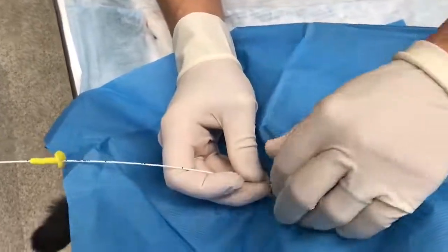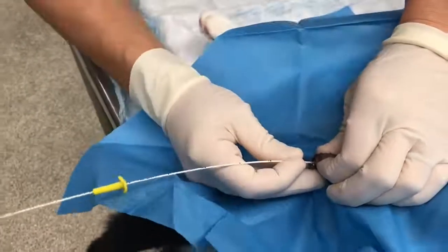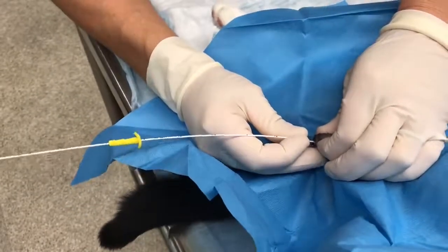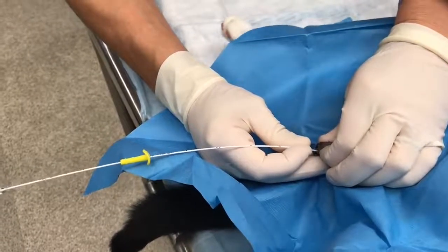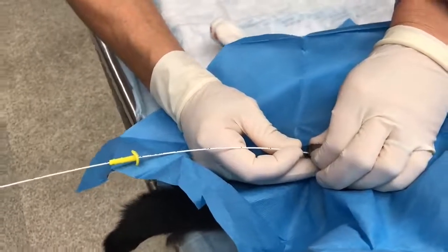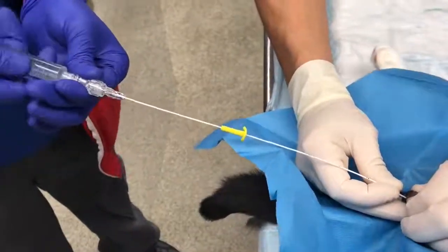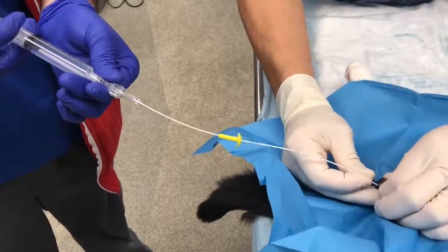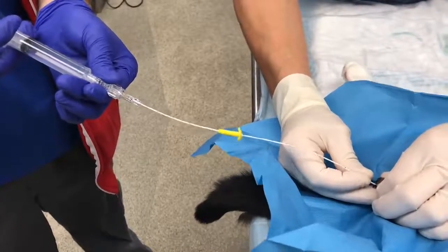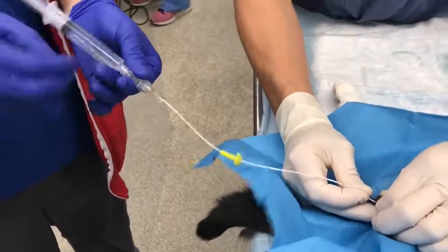Once the catheter is in the urethra, you will want to pull the penis within the prepuce dorsally and caudally to straighten the urethra. If the catheter doesn't advance easily, attach a sterile flush to the catheter and perform retrograde urohydropropulsion to push the obstruction into the bladder. You may move the catheter back and forth during this process.